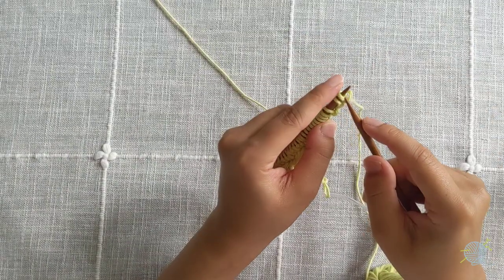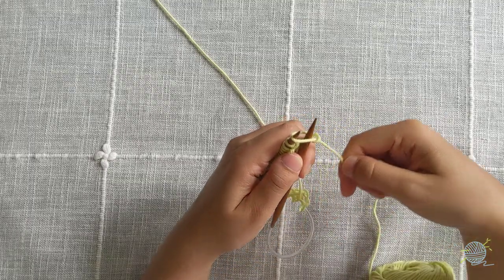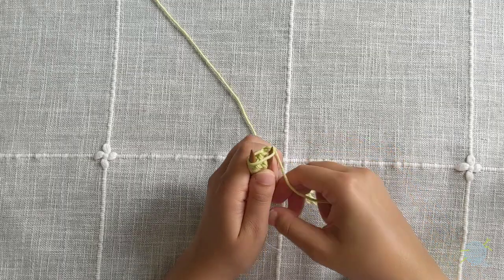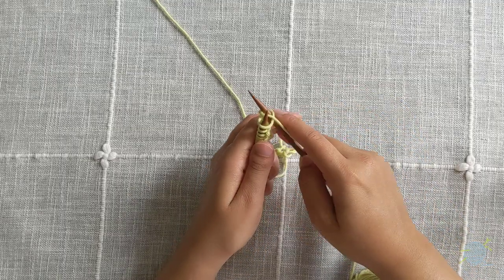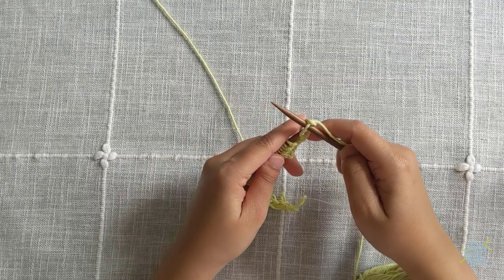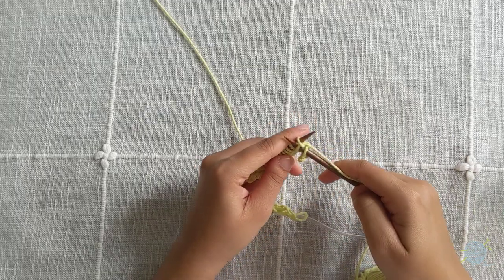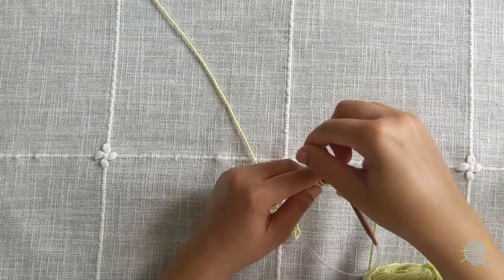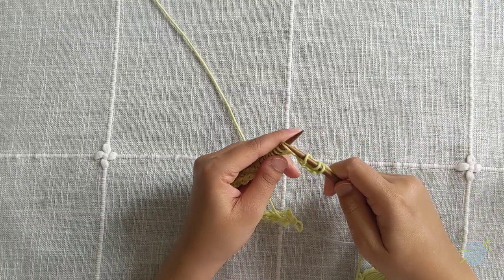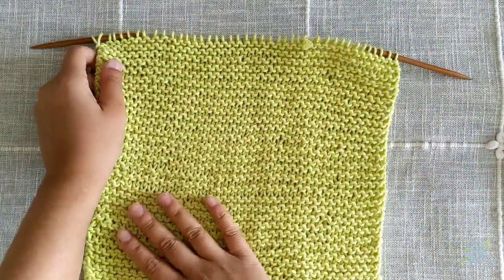Knit a stitch. The first stitch on any new row is the trickiest because you want to make sure that it doesn't fall off. Put your needle through the stitch, wrap around, pull, and pull. Continue knitting every stitch in this row, and then every stitch in every row, until your project measures 9 inches or your desired length. Here's our washcloth — we knit every single row until we hit 9 inches.